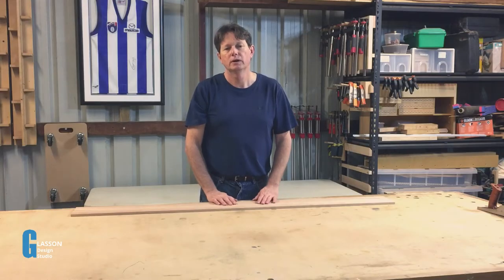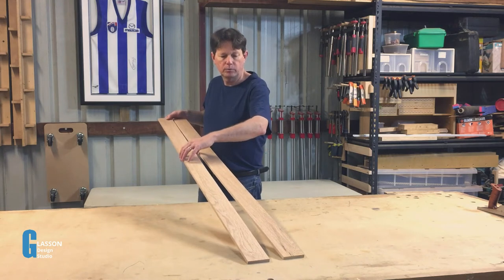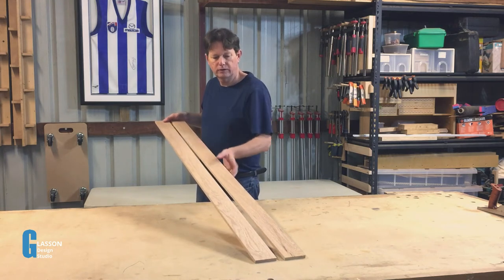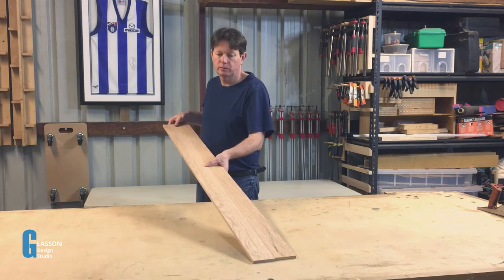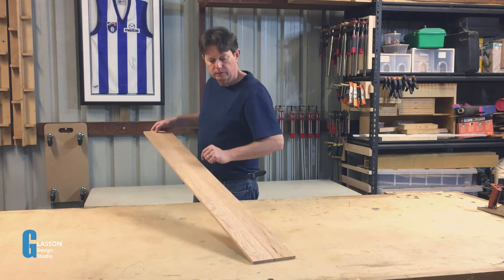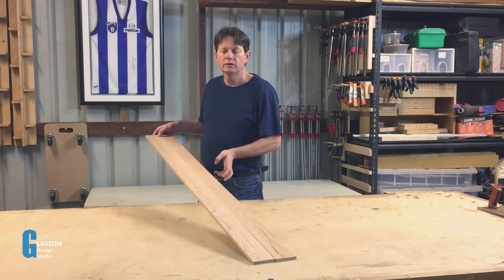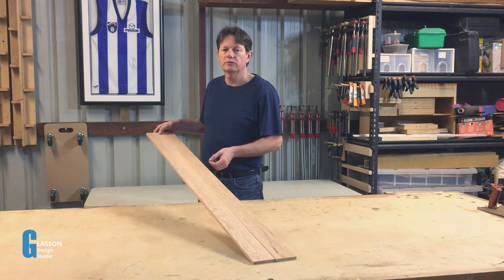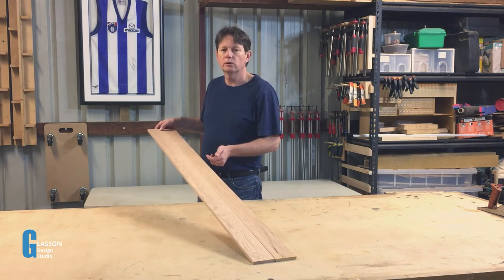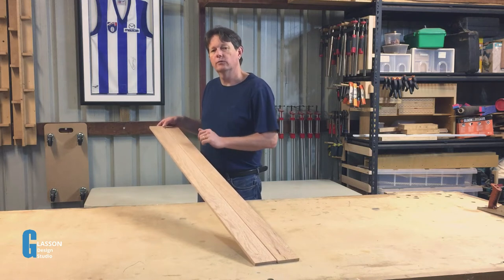We're going to do what's known as a sprung long grain to long grain joint. The way it works is that we prepare these two inside edges in such a way that there is a small hollow in the middle which we can then glue together. If we do this right, this joint is very very strong because the strength of modern glues is such that instead of the glue line breaking, the wood around it will break first.